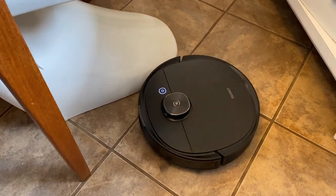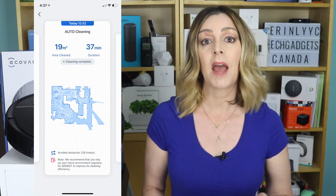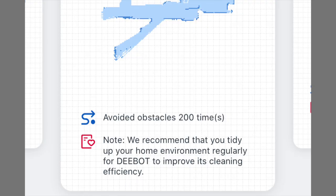The T8 Ivy is also able to learn from its surroundings. It can adjust its cleaning schedule as needed and it regenerates a map after each cleaning. A report shows how many times the T8 Ivy avoids an object, and then you can create virtual boundaries to avoid certain places — I'm thinking pet dishes, for example. With that data collected, the T8 Ivy can adapt to your home environment and better optimize how it cleans.